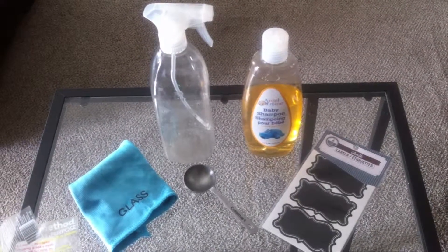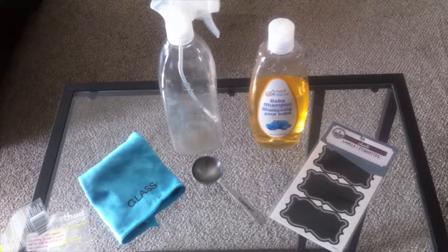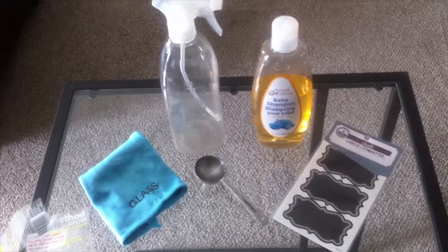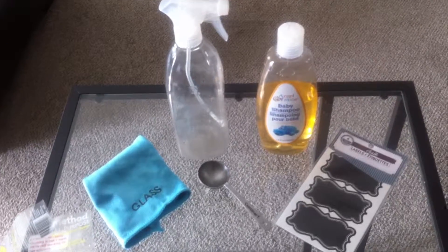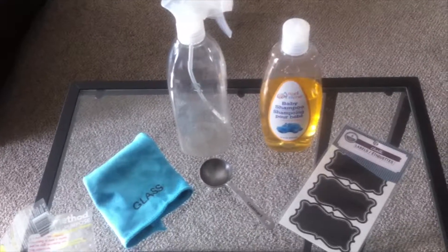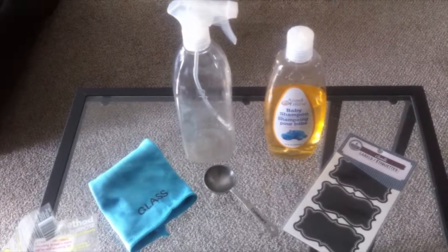Welcome to my channel, Modest Vegan Chick, here with a quick do-it-yourself glass cleaner — cruelty free and very budget friendly. Everything that you see are things that I already owned; I did not have to purchase anything for this DIY project.